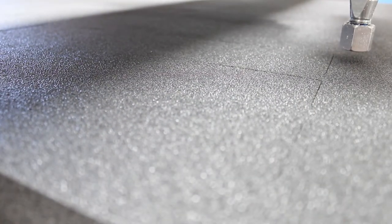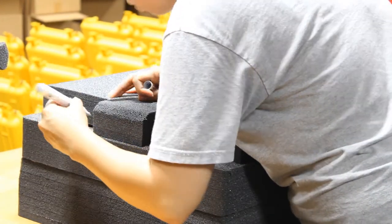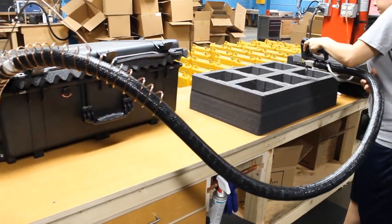Once cut, the insert is inspected prior to assembly. The insert is then sent to the foam fabrication department where it is assembled according to the drawing made by the design department.